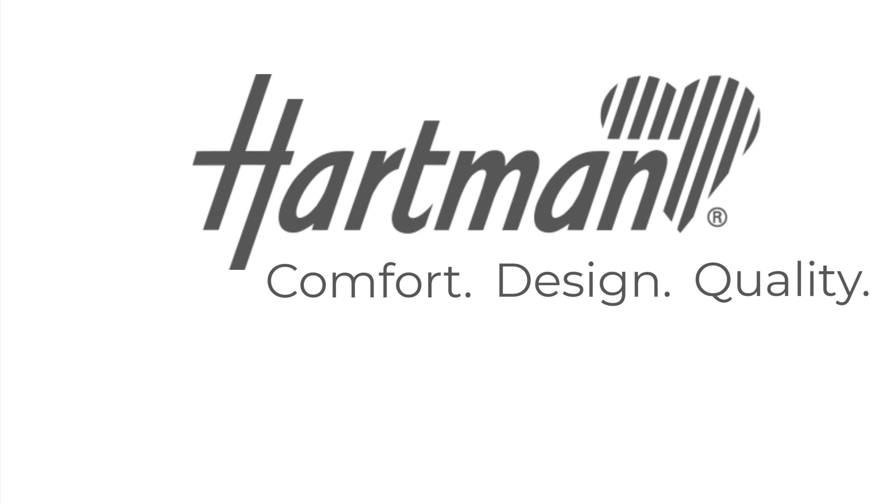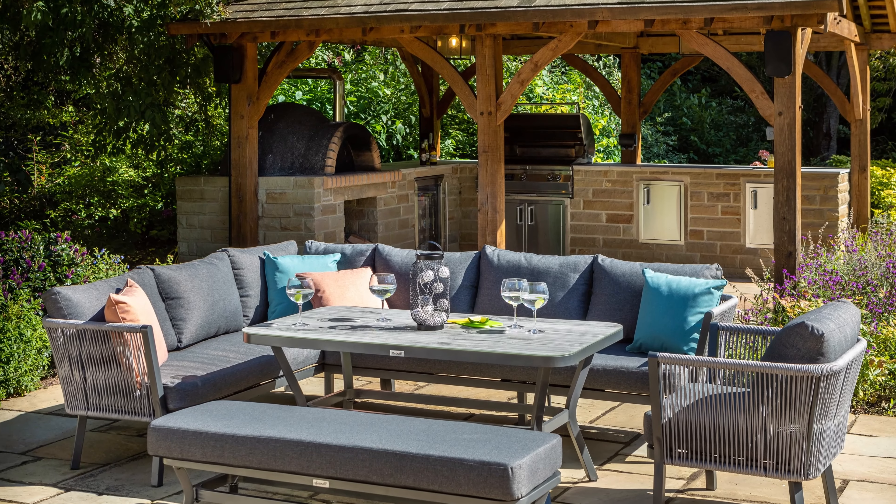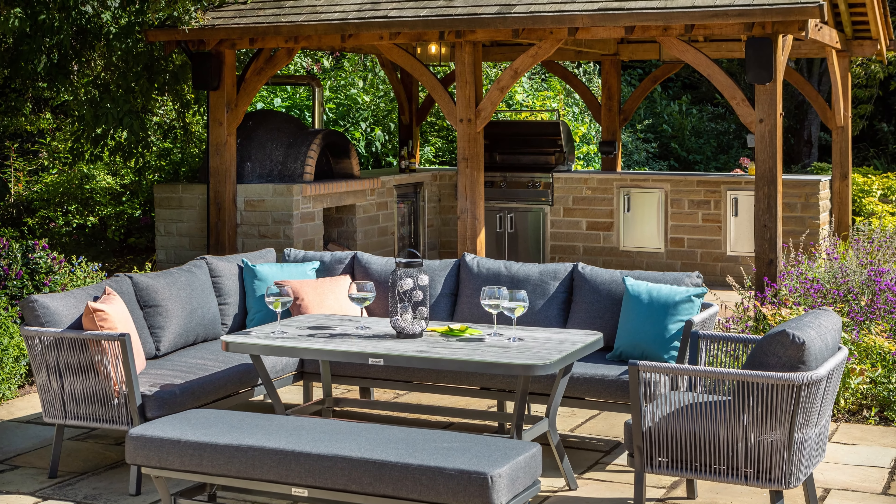Hello and welcome to Hartman. Today we're taking a look at the Dubai Rectangular Corner Casual Dining Set, ideal for seating up to nine people.